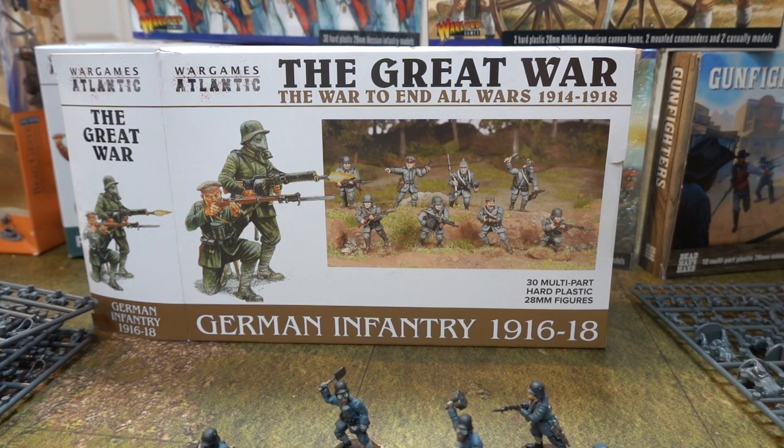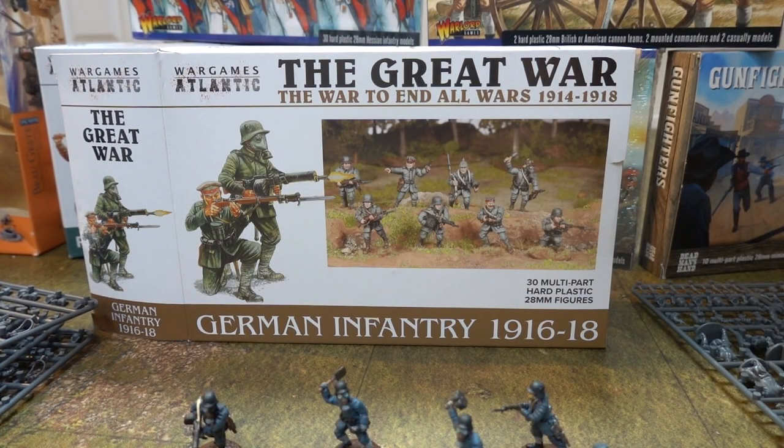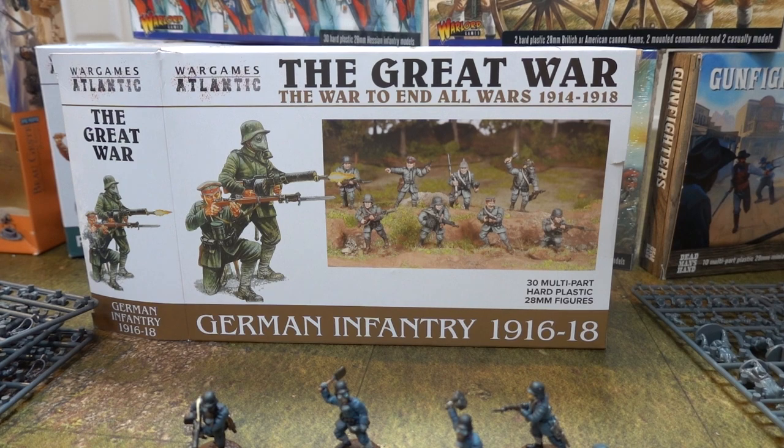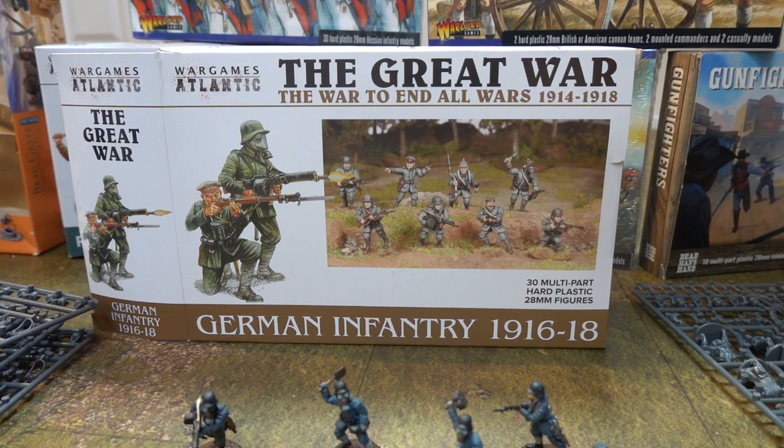Bit like the Pavlovsky Guard. Our downside is we wanted to do the Eastern Front from the Napoleonic era - Napoleon's invasion of Russia in the winter. We were going to do that, but you can't get Russians in trench coats. You can get French in trench coats, but you can't get Russians in trench coats, and we haven't been able to find anyone who does Russians in trench coats with enough range to actually do it - because we want everyone in trench coats.